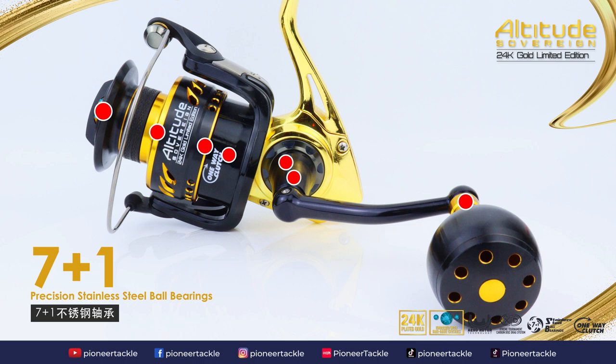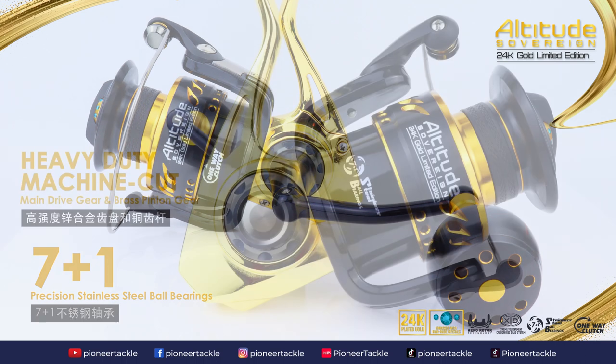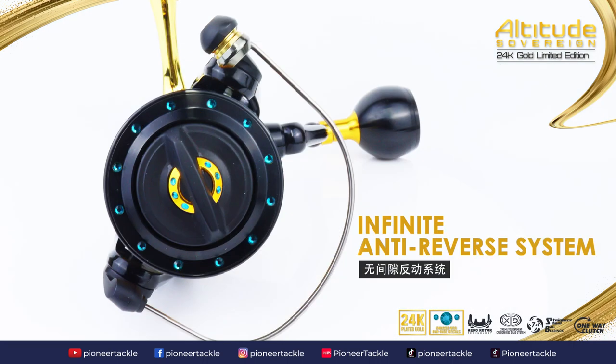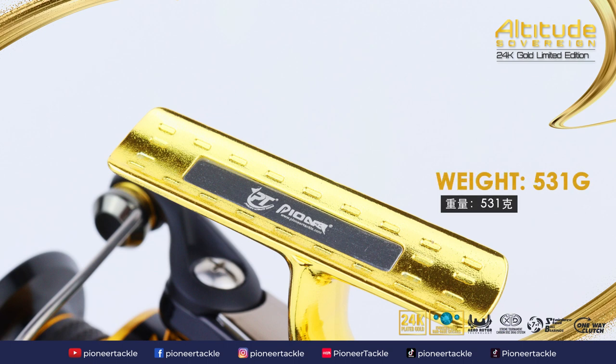7 plus 1 precision stainless steel ball bearings, heavy-duty machine cut main drive gear and brass pinion gear, infinite anti-reverse system. Weight: 531 grams.